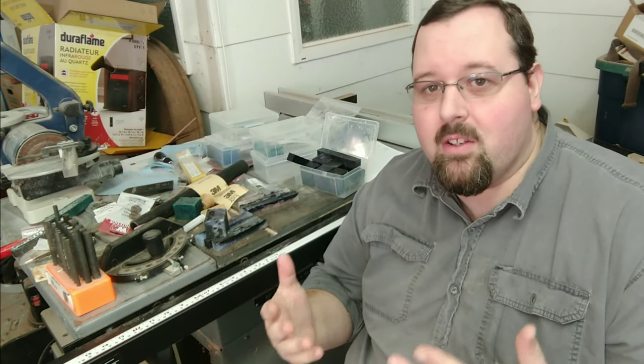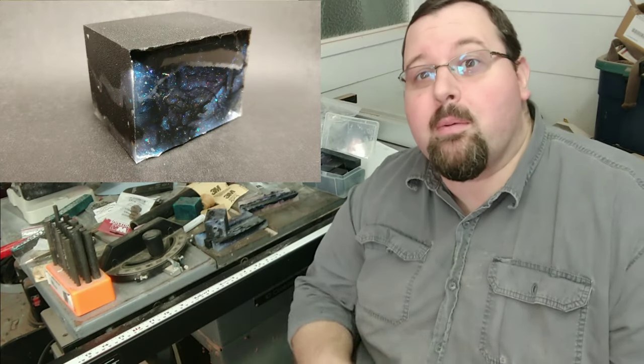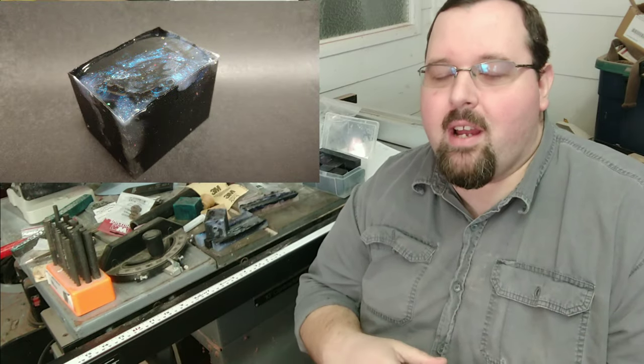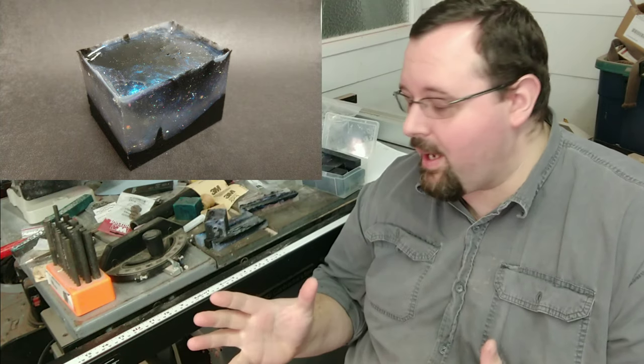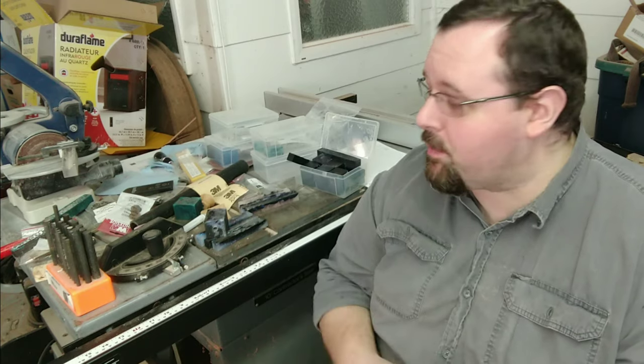As soon as I got the Galaxy blanks up onto Instagram, you guys jumped on. I immediately had people asking when these are available, let me know. And within like six hours, I already had 10 items sold and paid for, and so now I'm out here making those. So thank you guys so much for your support.